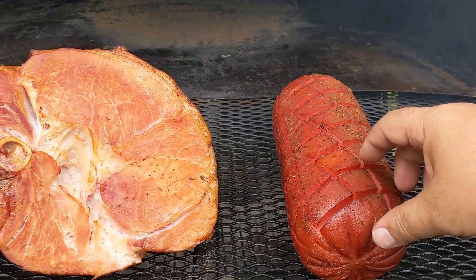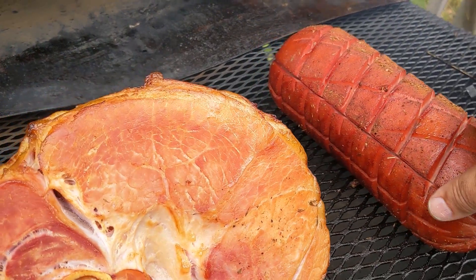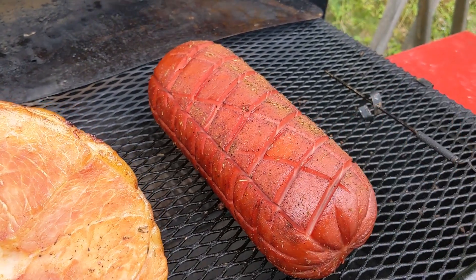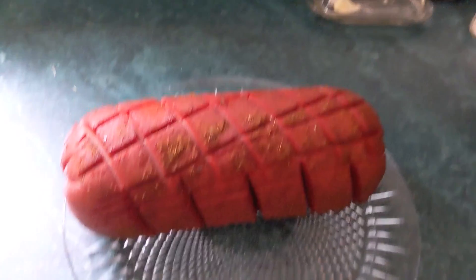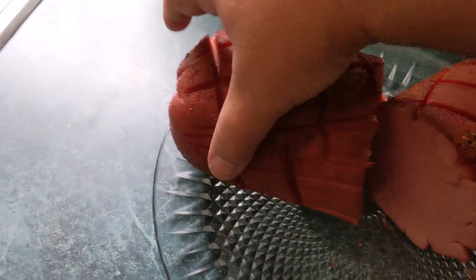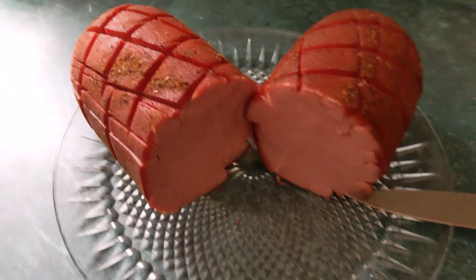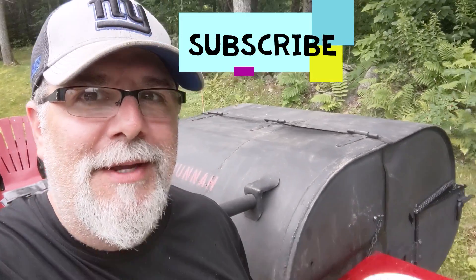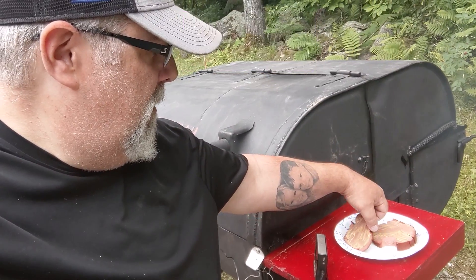Oh yeah, our bologna's done! It's time to take it off, chill it out, cut it open, and eat. There we go - smoked bologna. Now it's time to try it. I got a little bit of Dijon on it, it's been smoked, it's got some stuff on it. Oh my word, this stuff is incredible!